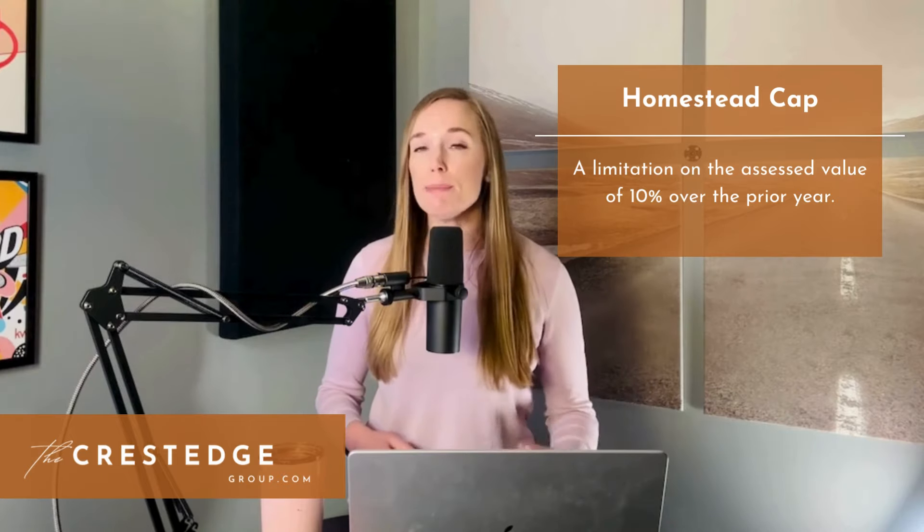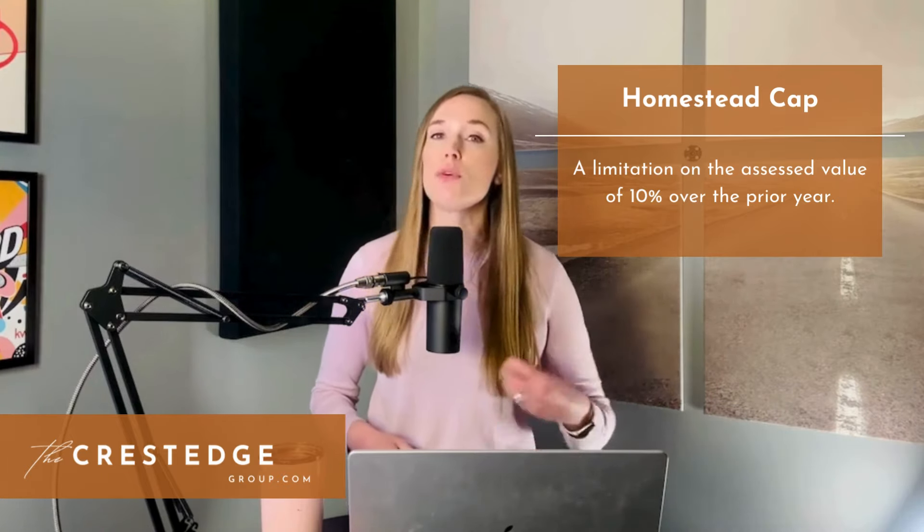The second portion of the homestead exemption is the homestead exemption cap — a limitation on the assessed value of 10% over the prior year's value. So if last year you were assessed on a value of $300,000, then this year you can only be assessed on a value of up to $330,000. This cap does not apply unless you have been in the property for a full calendar year. If you still need to file your homestead exemption, the completed application and required documentation are due by April 30th of the tax year for which you're applying. A late residence homestead exemption application may be filed up to two years after the delinquency date, which is usually February 1st. So contact your local appraisal district for more information on filing your homestead exemption.